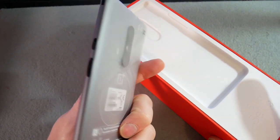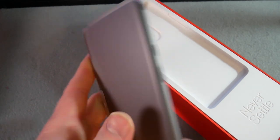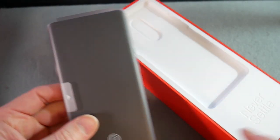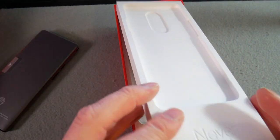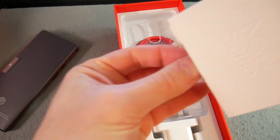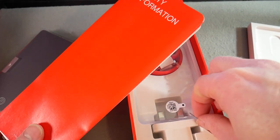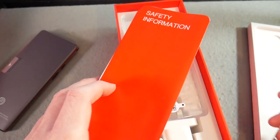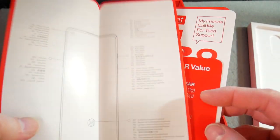There it is coming out of the box — already I can see that's a pretty big, defined camera bump. The camera is one area where they've apparently made some real improvements. Inside the box there's a SIM eject tool, safety information, and a quick start guide.